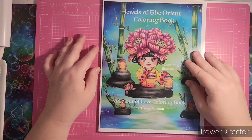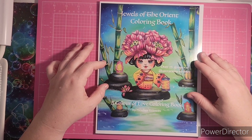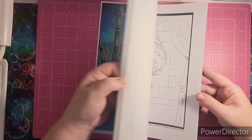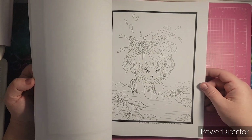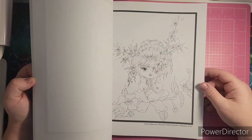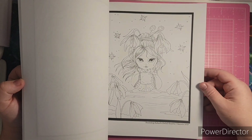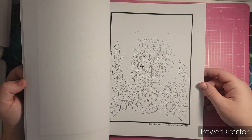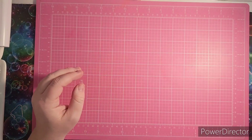The last book from the exchange was on my wish list: Jewels of the Orient Coloring Book by Heather Valentin. These are like little Asian girls in a Kokeshi-type style. I love Heather Valentin's work and I collect her books. I think this is adorable.